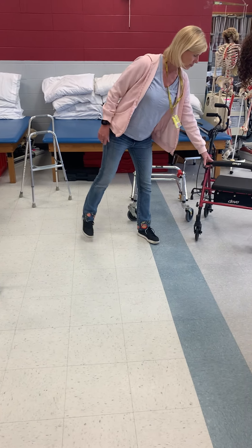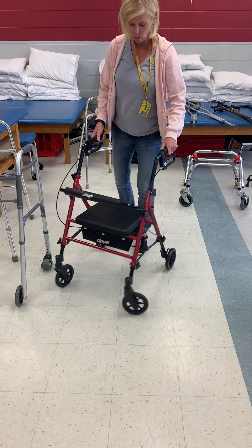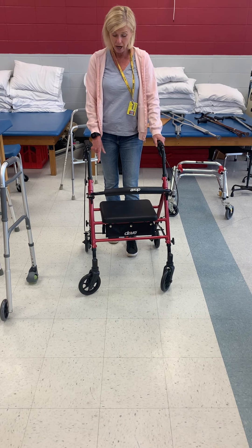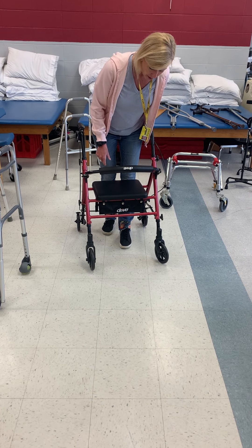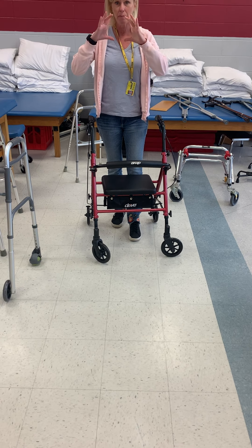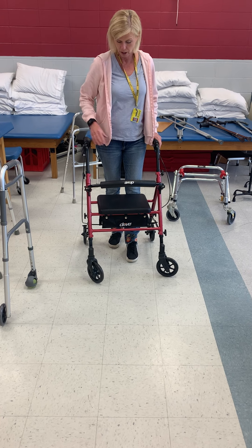This is a rollator — I call them the Cadillac of rolling walkers. The wheels are usually a little bit bigger, and in fact they can come much larger than this. These are probably about three or four inch diameter. They can be really big and have some tread on them too if you want to go outside.